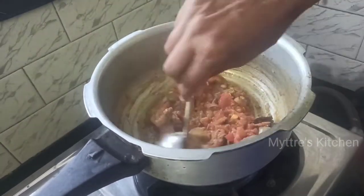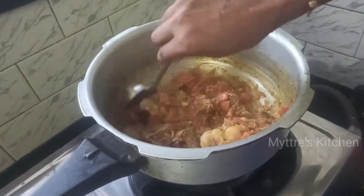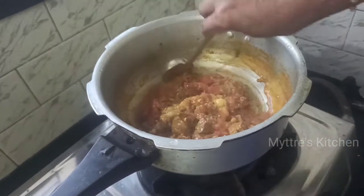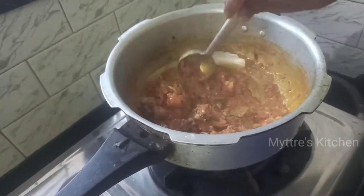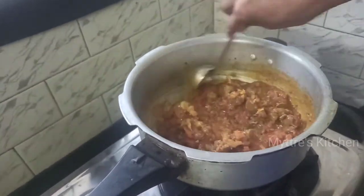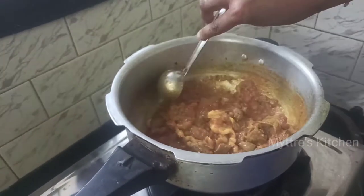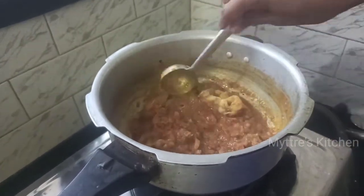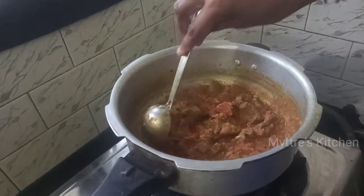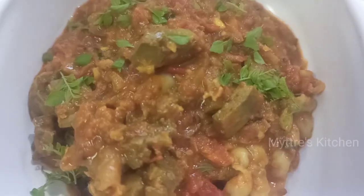Close the lid and cook for 10 minutes — our mutton liver fry will be ready. You can find our liver is nicely fried. If you want a little gravy consistency you can keep it, or if you want it completely dry you can cook it a little longer on low flame until the water evaporates. I am taking it in a semi-gravy consistency. Our mutton spicy liver gravy is ready to be served hot. Just garnish it with coriander leaves.